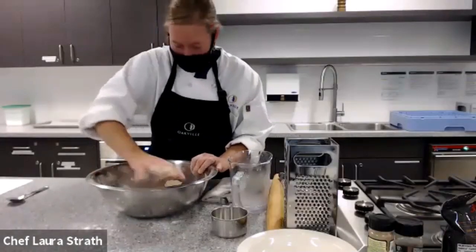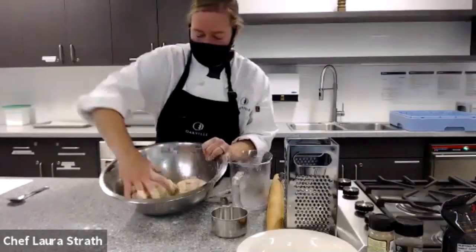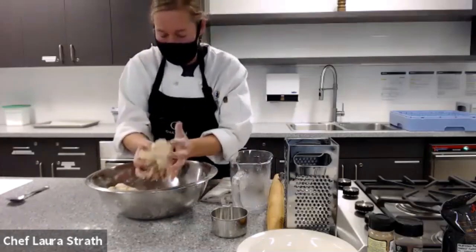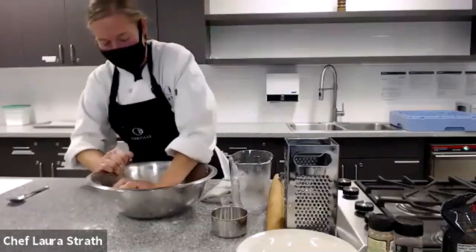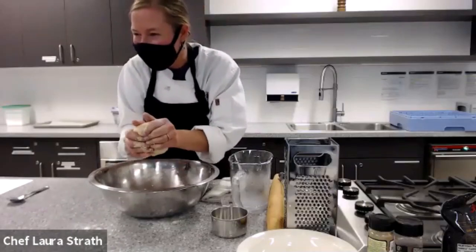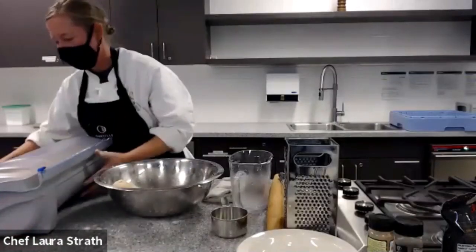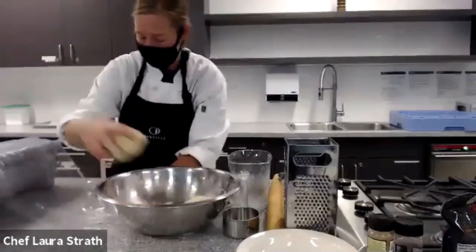Hi everybody. So what we're doing is we've just made our pastry dough, or pie dough. We're just getting it together. We're going to stick it in the fridge for about 20 minutes while we start to prepare our apples. What I like to do is put it into a ball. Let me get some saran wrap — one sec. My pie dough goes in here.